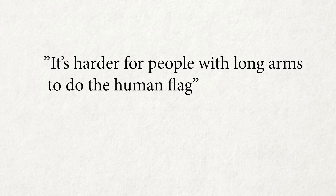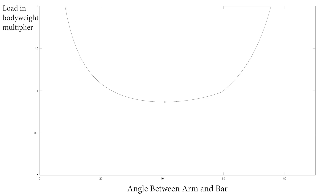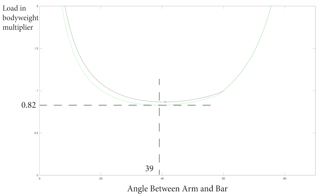Now let's play a game of true or false on some statements about the human flag. Number 1: It's harder for people with long arms to do the human flag. This is absolutely false. If I increase the length of my arms by 10 centimeters and plot the physics requirement graph again, I can simply decrease the angle to 39 degrees and the push and pull strength requirement drops to 0.82 times body weight.